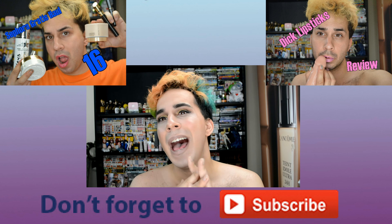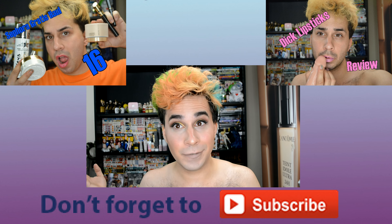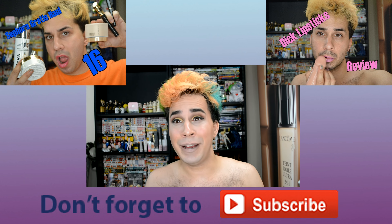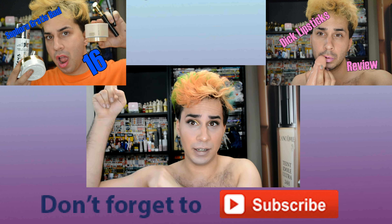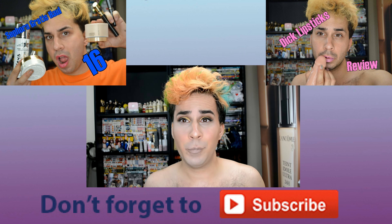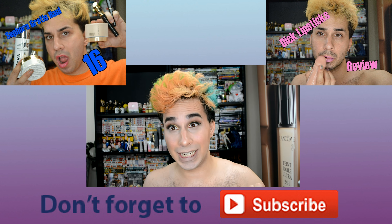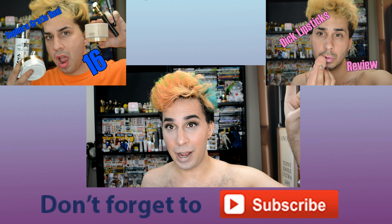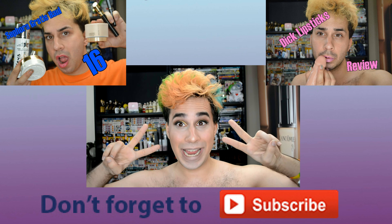Like this video if you enjoyed this tutorial, as well as subscribe to my channel. Also if you would like to see my previous Gretas haul, you can click up here. And if you want to see my lipstick review tutorial, you can click over here. I will see you all next time — have a good day, bye!